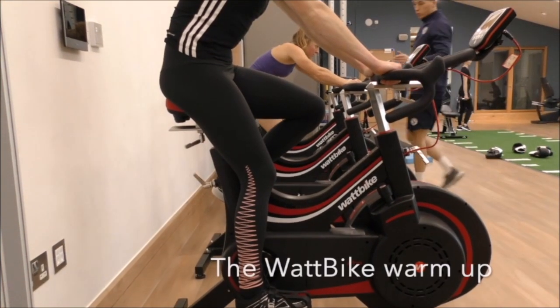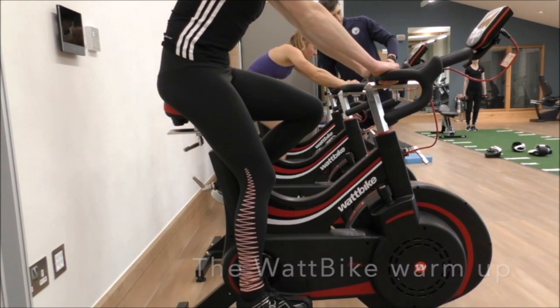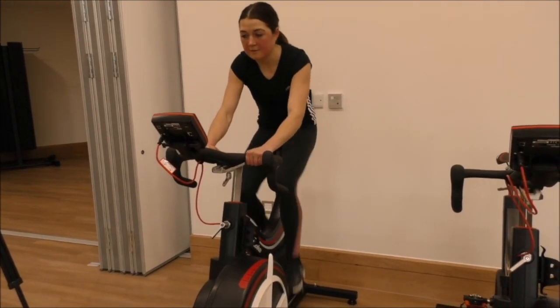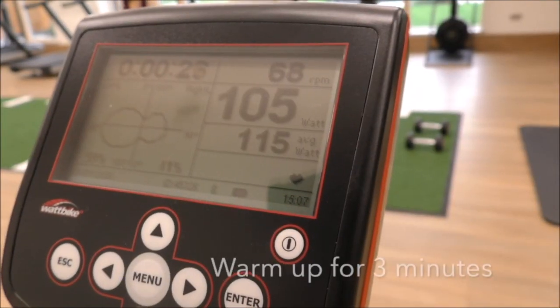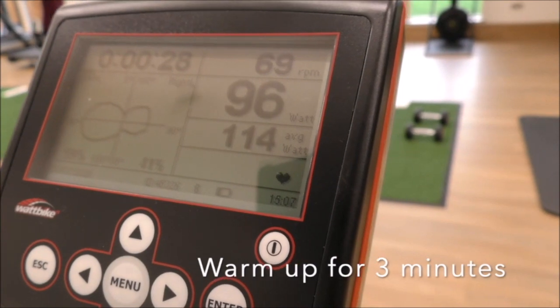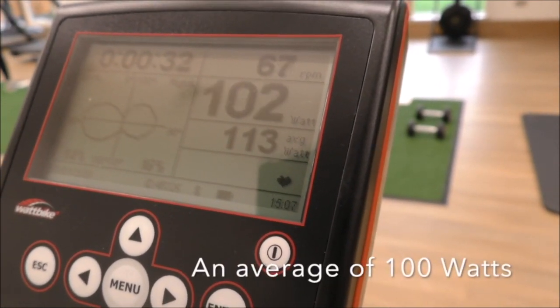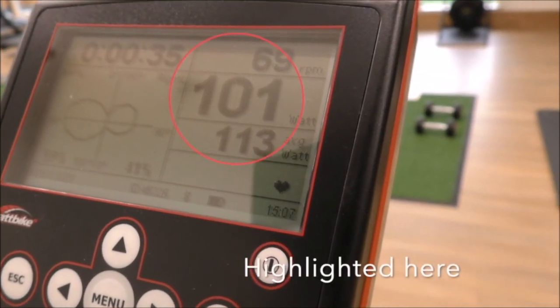The Wattbike warm-up. During your warm-up, pedal for three minutes at an average of 100 watts. You will then be ready for your Wattbike test.